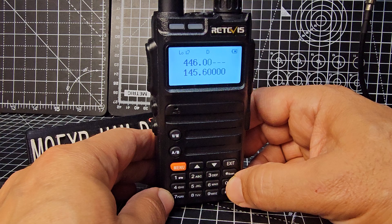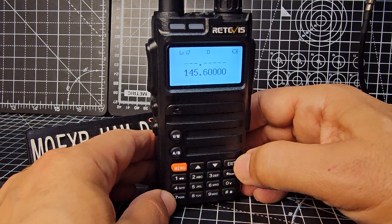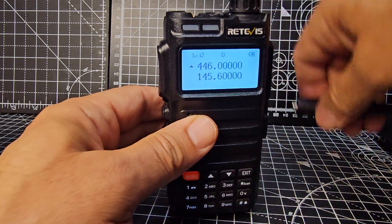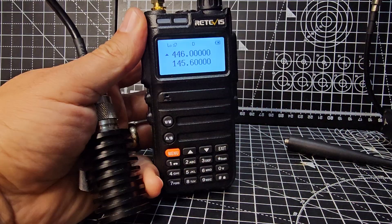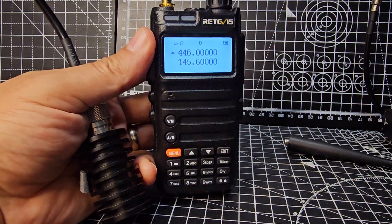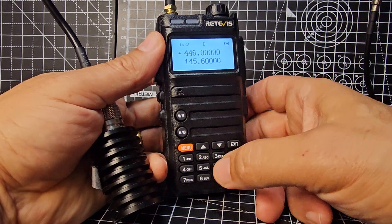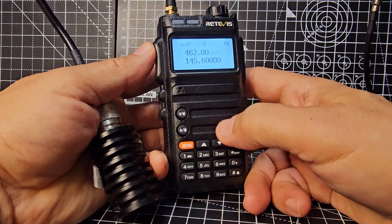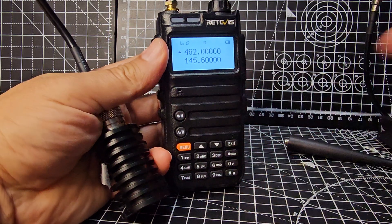There you go. I'm going to take the antenna off and put my dummy load on. With the dummy load on, it now transmits on a GMRS frequency — 462 MHz — and it's transmitting. There you are.